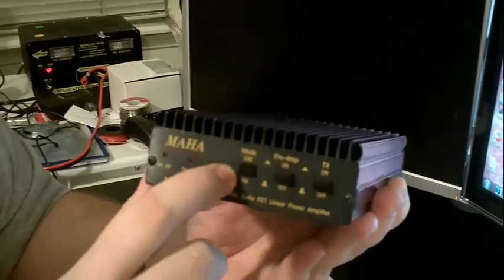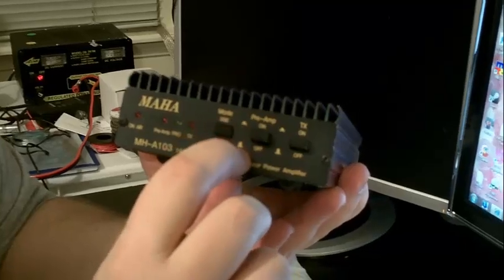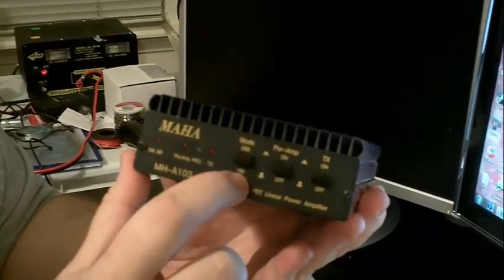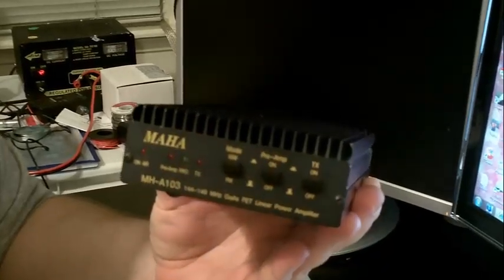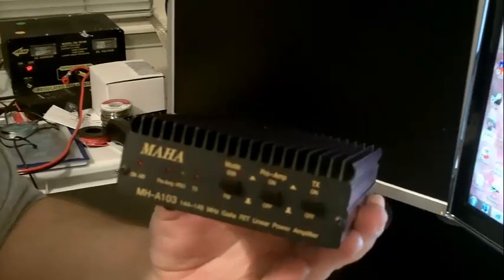The mode button is critical. If you look at the little symbols on here, you see that it says in and out. Make sure that on the mode button you push it out for FM mode.